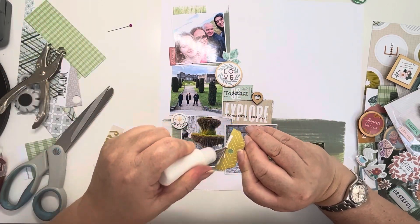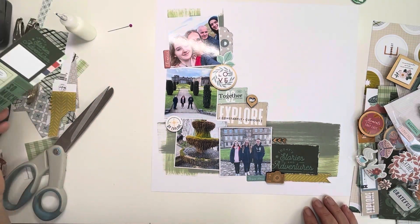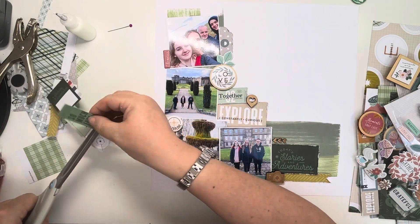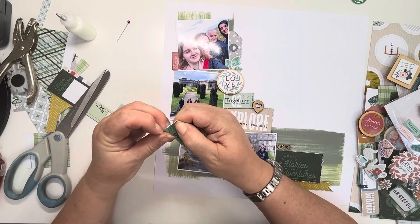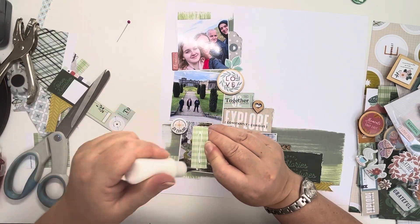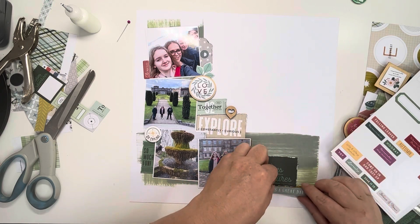Never discard anything because you just never know if you're going to be able to use it. That's why I struggle to use things up — I keep everything and use all the little bits. Here again, this is one of the scraps, and I noticed this little card that says So Much Fun. It's slightly cut off on the edge, but all the words can still be read, so I'm just going to add that as a little ticket at the bottom there. It fits nicely underneath that flare badge and just fills in that blank space. Just tucking the very edge underneath that photo, and you'd never know it was cut off short.